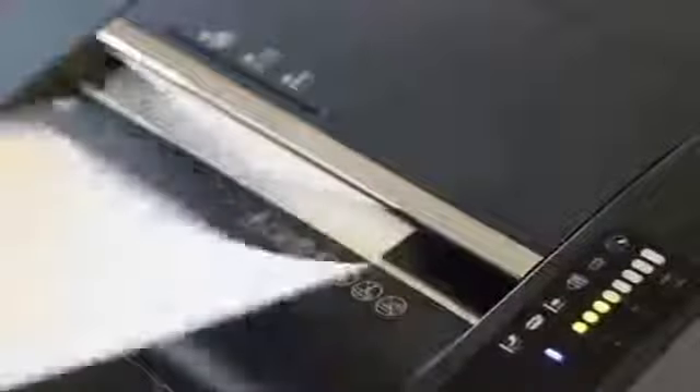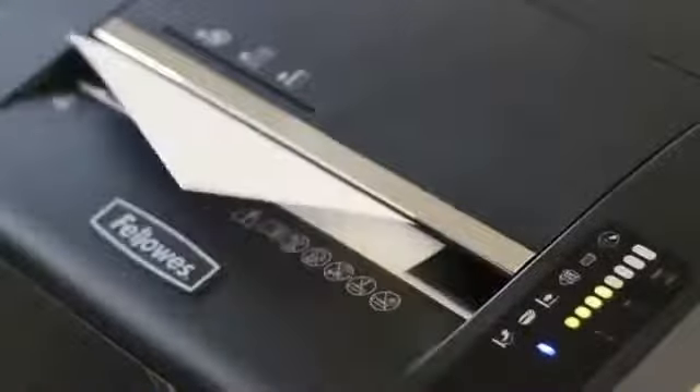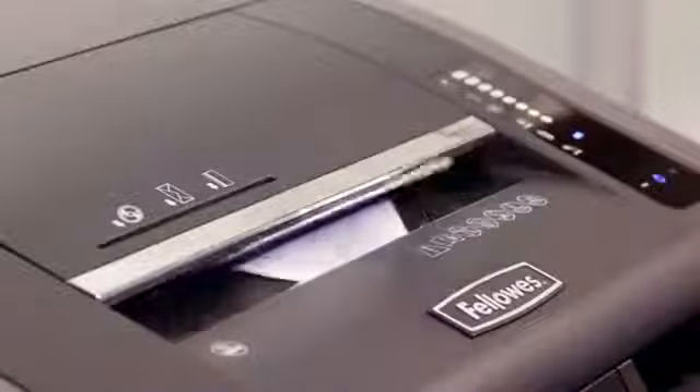As you feed stacks of paper into the machine, the light bar will indicate if you're within the recommended sheet capacity. This instant feedback allows you to get the job done faster and easier.